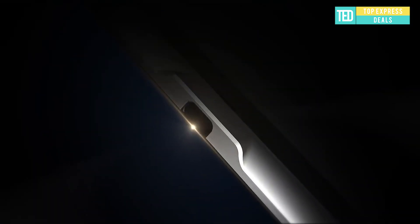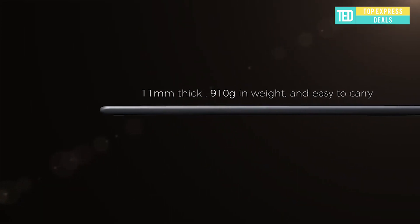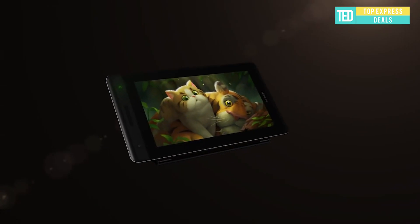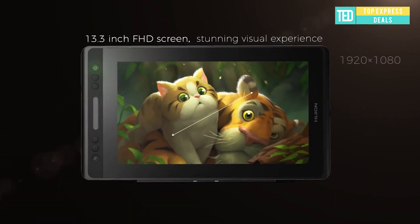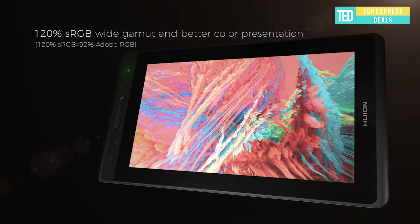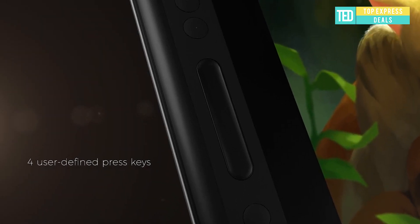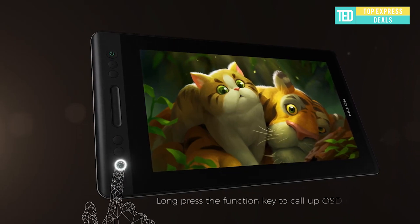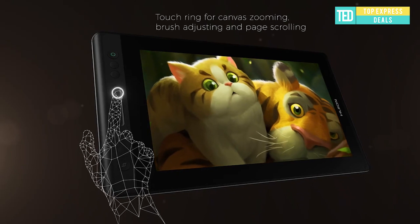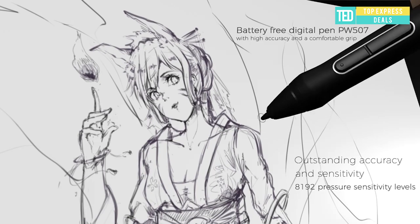Digital graphic tablet: the dimension of the 11.6-inch pen display is 350 x 198.6 x 11 millimeters, close to an A4 sheet — take it everywhere without worries. The Canvas Pro 12 is equipped with Huion's latest battery-free pen PW507, combining 8192 levels of pen pressure with plus or minus 60 degrees pen tilt support for advanced pen performance. User-defined express keys and a touch bar are set on the left side of the screen.